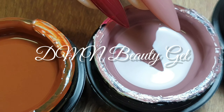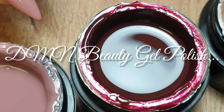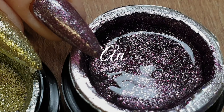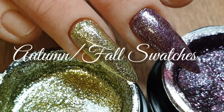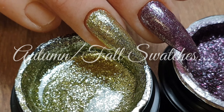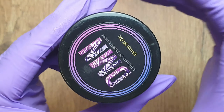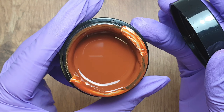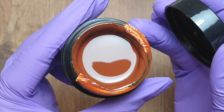Hey everyone and welcome to my channel. In today's video I'm going to be swatching some autumn colours that I bought from DMN Beauty. I really just needed a couple of extra ones to add to my collection, so I thought I would swatch them to share with you guys. All of the colours I chose are available in pots. They also have gel polishes in bottles which I've probably shown you guys on my channel before.